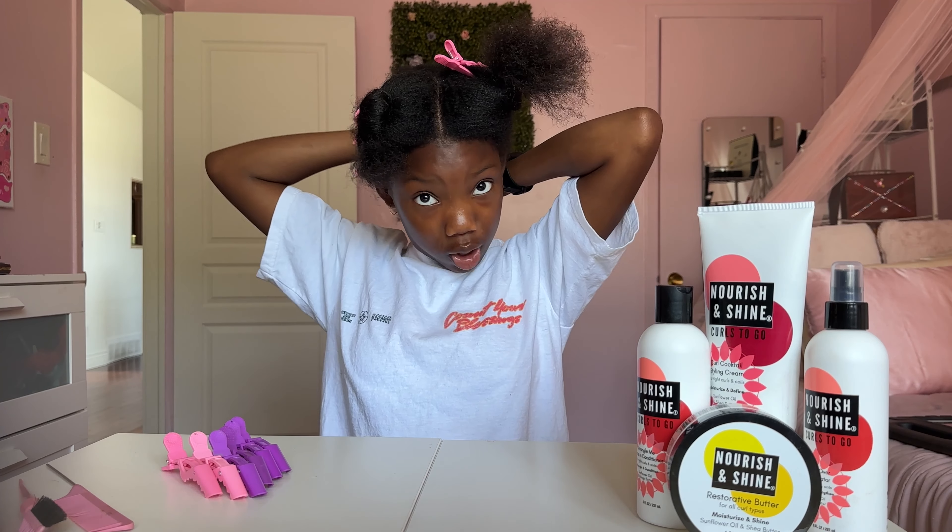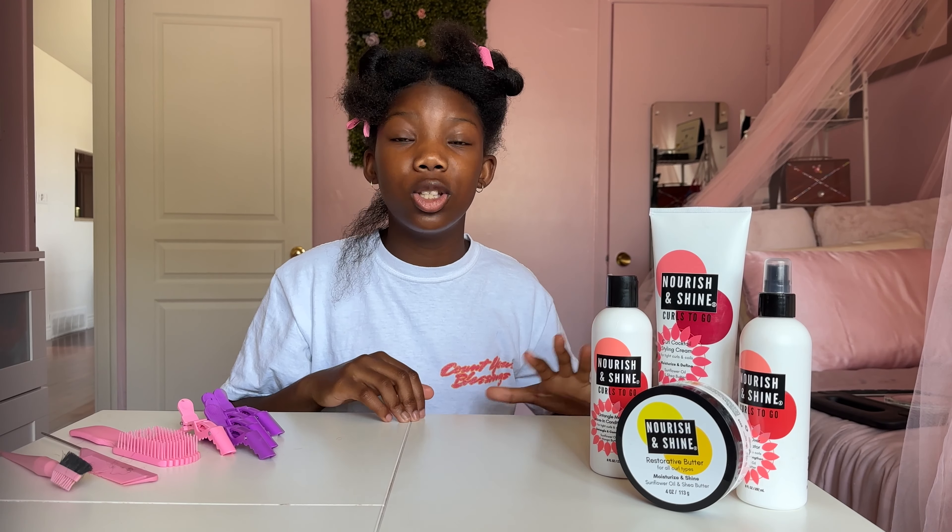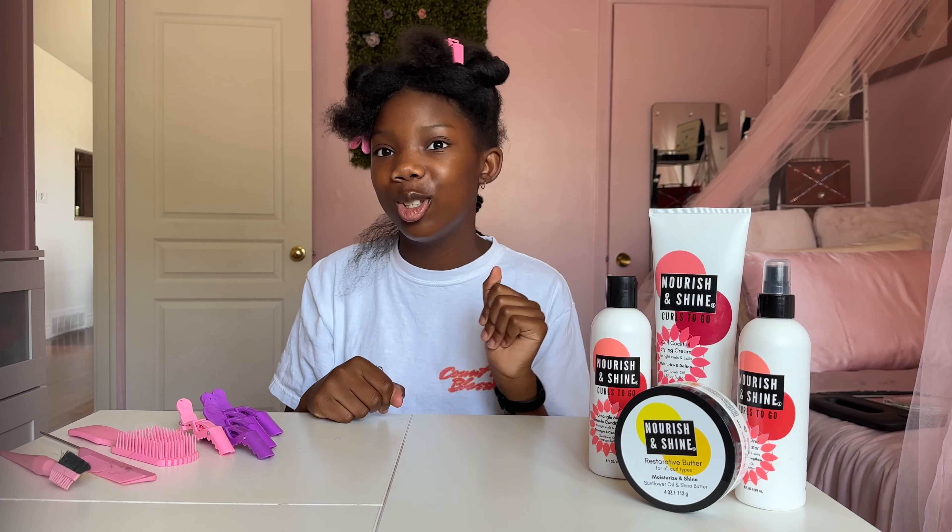I'm also starting on freshly washed and blow-dried hair. I like to work on stretched hair because my hair is getting super long, and I like to keep a bit of that length when I'm doing twists — shrinkage is real. Now I'm going to show you how to use the LOC method to get the juiciest twists you've ever seen.